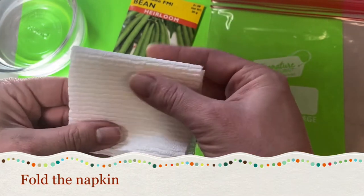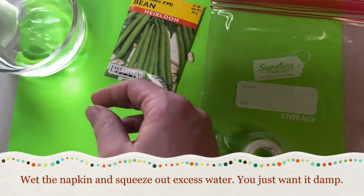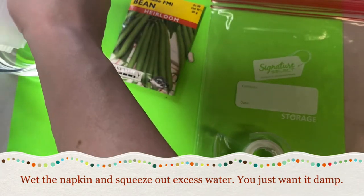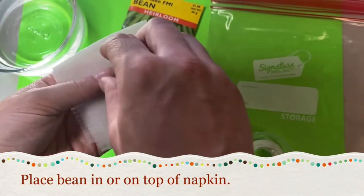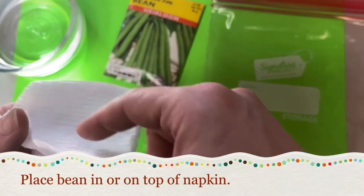Dip it in the water and squeeze out the excess water so it's nice and damp but not dripping wet. Then I will put my bean in there, placing it in between some of the folds just so it stays nice and wet.